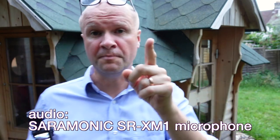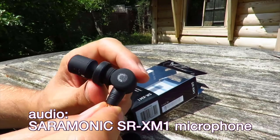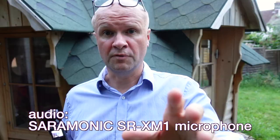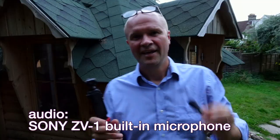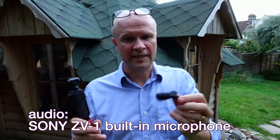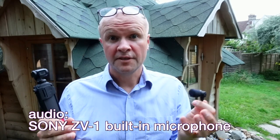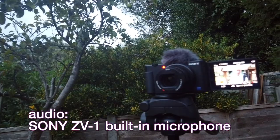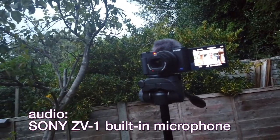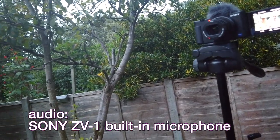The first thing I can do is actually just take the mic out so you can compare how the Saramonic SR-XM1 sounds against the built-in microphone. I've not done this before so I'm going to pull the microphone out and see what happens. I had to restart the recording there because if you pull out the external microphone it kills the audio — but what you can hear now is the inbuilt microphone for the Sony ZV-1.